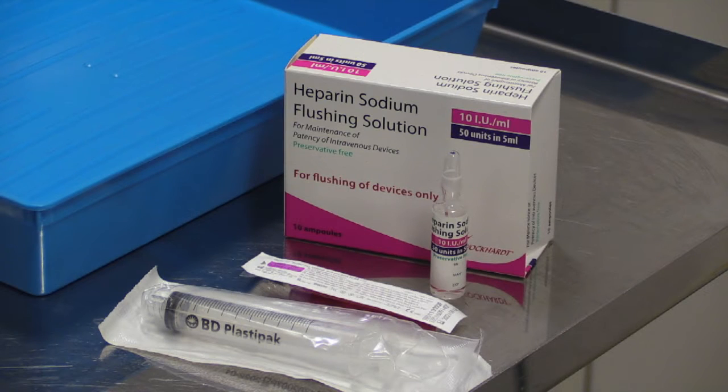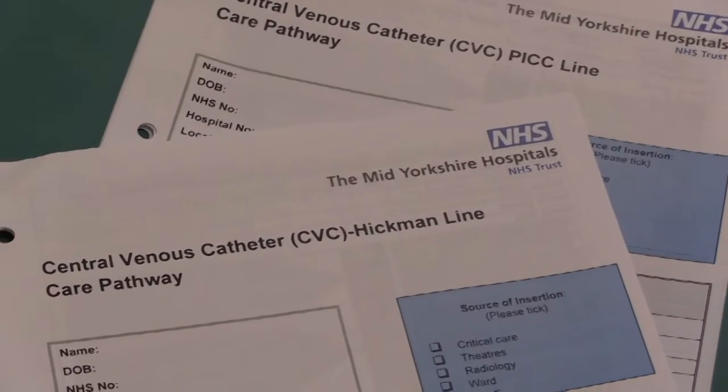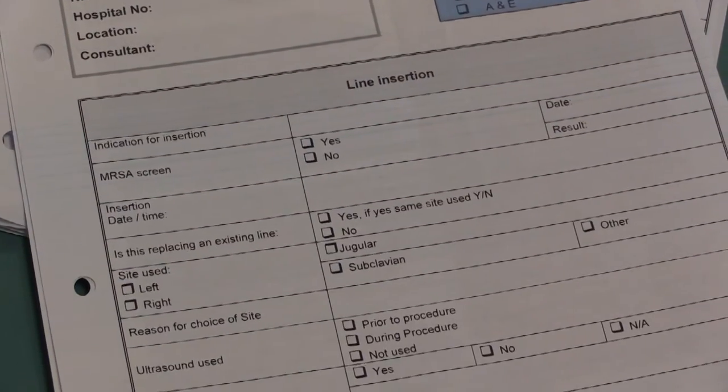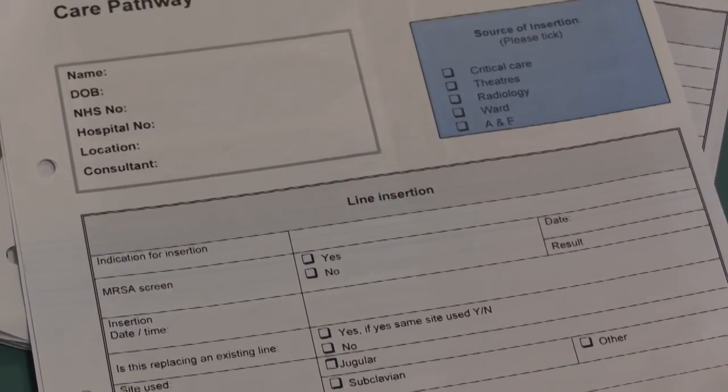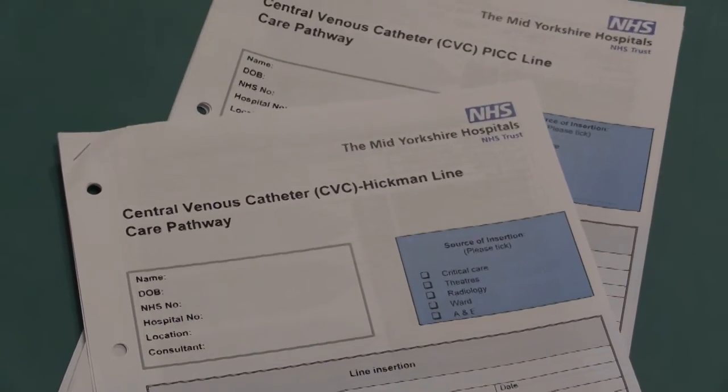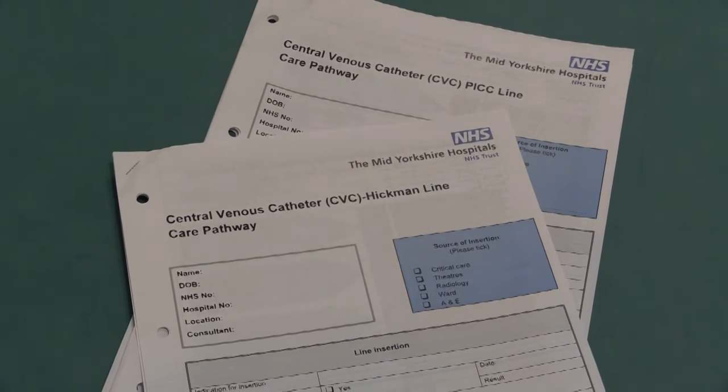If the line is not going to be used in the next 24 hours, then 10ml of heparin sodium flushing solution should be injected in a steady slow motion into the line. Re-check the clamp is securely closed and show the patient. Dispose of all waste, remove gloves and apron, wash hands, and then complete any paperwork necessary, including the trust line care pathway.